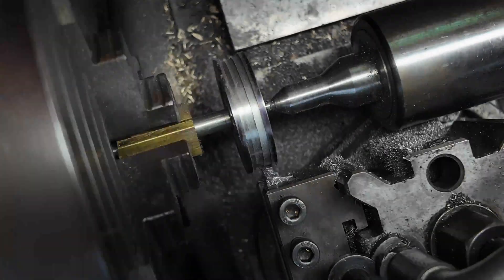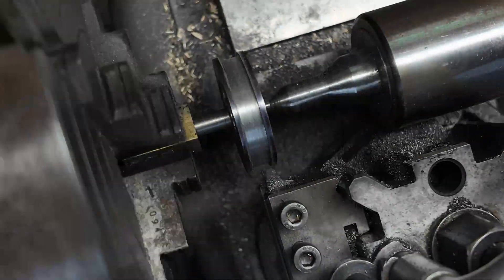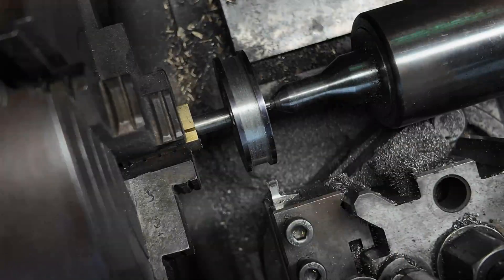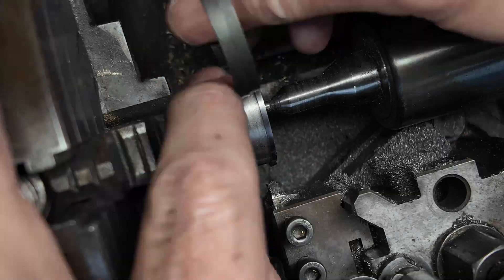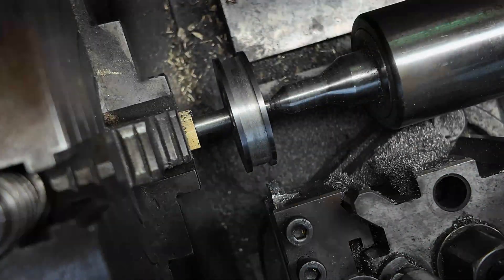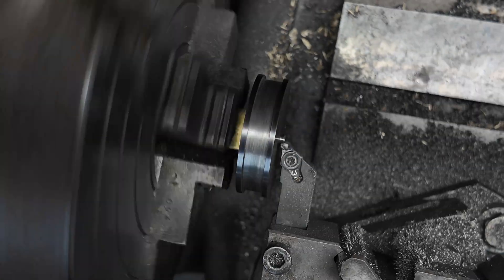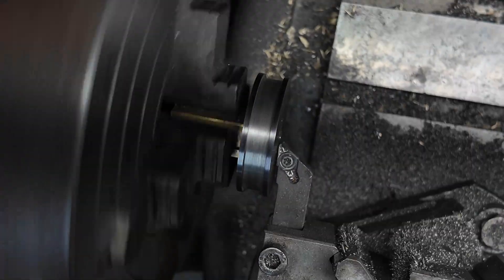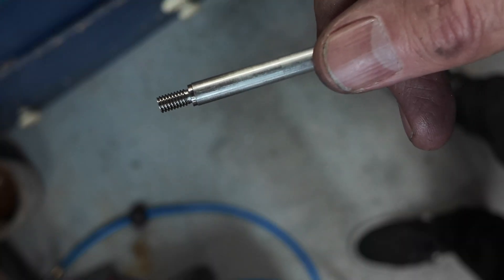The width is also very tricky to get right — it has to be a snug fit but not a tight fit, and ideally you want them to be even. I fiddled around with this for quite a long time, going backwards and forwards, and got it right. Then just cleaning up the end and turning off that centre.